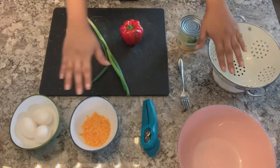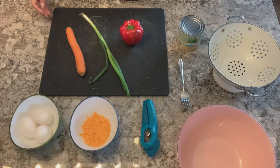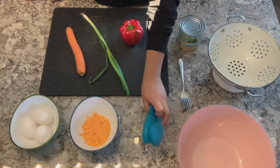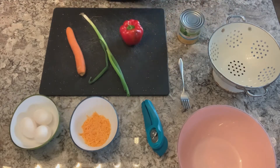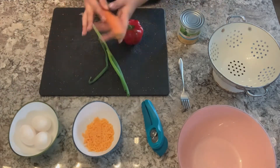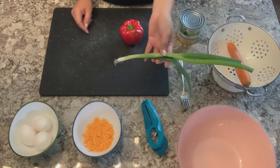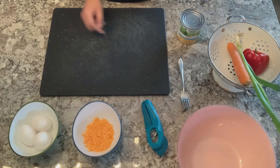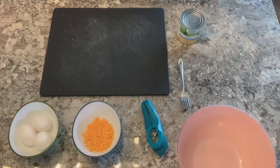Let's get started. I have all of my materials here minus a few things. I've got the can opener, fork, a strainer, my corn, the cheese, eggs, carrot, green onion, and red pepper. And we're going to take these to wash them off.